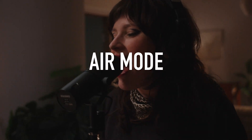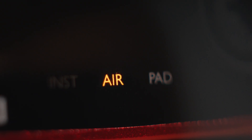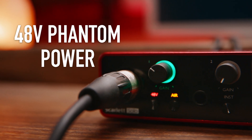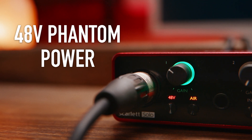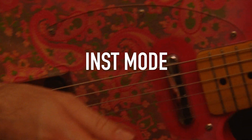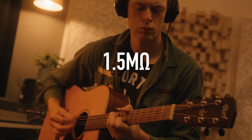Scarlett's third generation mic pre's also feature Air mode, which adds high end detail and breathes life into vocals, acoustic guitars, drums and more. You can add Air to anything with the click of a button when you feel you want a crisper, brighter sound. All third generation mic pre's have 48-volt mode, or phantom power, so you can record with condenser mics. Switching inputs to instrument mode increases the input impedance to 1.5 mega ohms, just like a guitar amp.